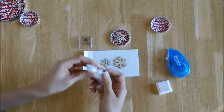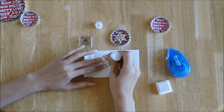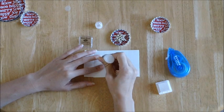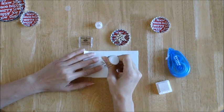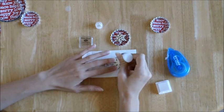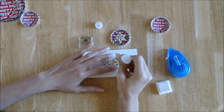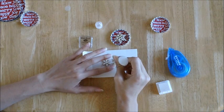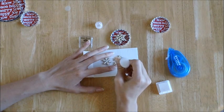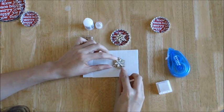After I've done that, I'm going to apply some of these diamond stickles glitter glue onto the snowflakes. I'm basically outlining the entire snowflake — both the top and the bottom — with the glitter glue. It's going to take probably at least an hour or so to dry, but I'm going to use the glitter glue as an adhesive also. I'm going to put a little bit more of the glitter glue in the center of the bottom larger snowflake and set the smaller one on top of it, just like that.